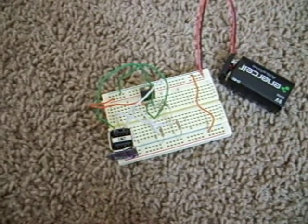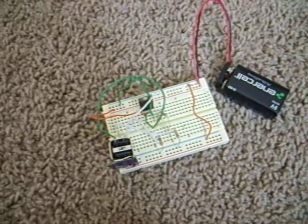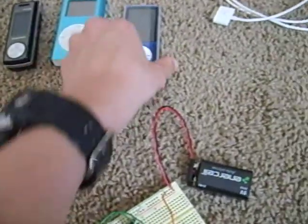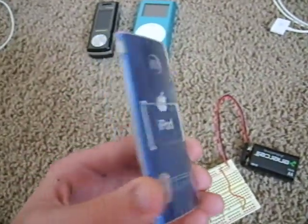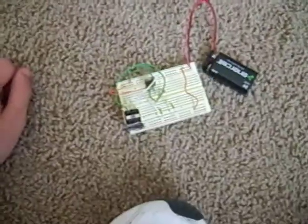Alright, so this is my USB charger. Sorry about the poor video quality. Any of the good videos I've taken, I normally take with my nano, but I need it for this demonstration. Anyway, I'm going to be charging these three devices using that.